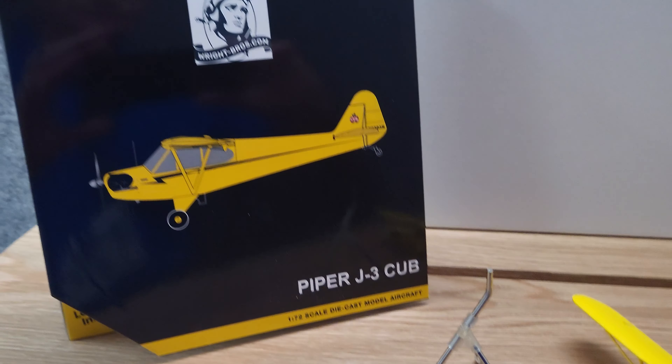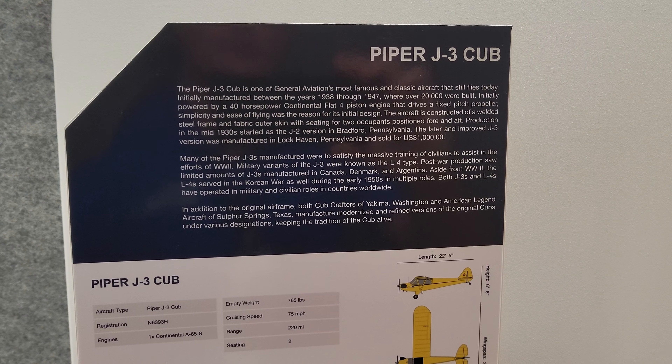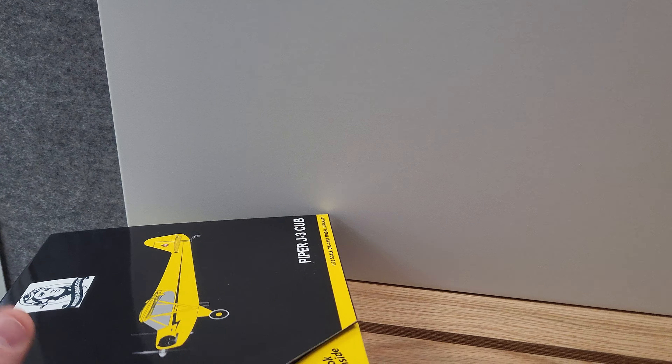It does come in this nice box here. You see our logo here, and as you open it up we do give you a nice little history of the cub along with some other additional information, and then also a nice package in case you guys want to put this up for safe keeping.